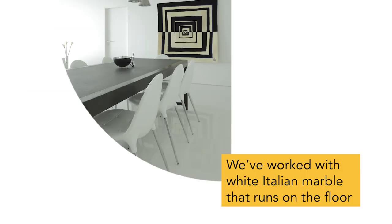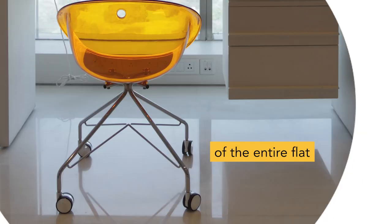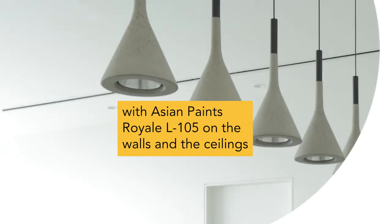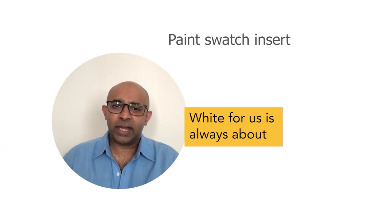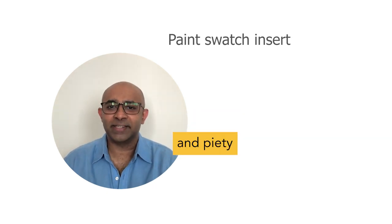It worked with a white Italian marble that runs on the floor of the entire flat, with Asian Paints Royale L105 paint on the walls and the ceiling. White for us has always been about timelessness, tranquility and piety.